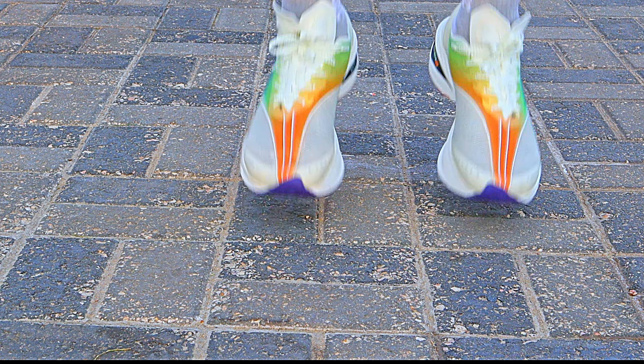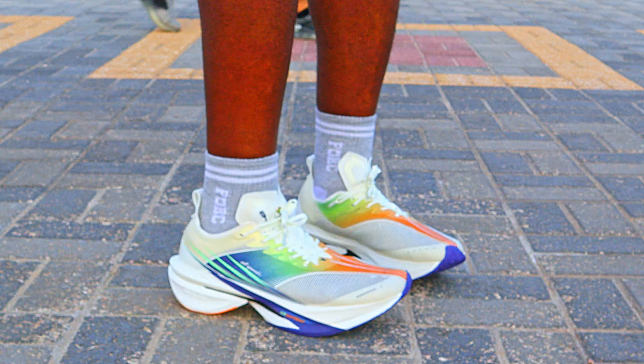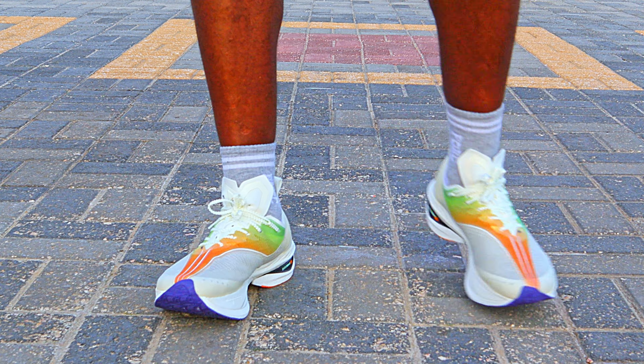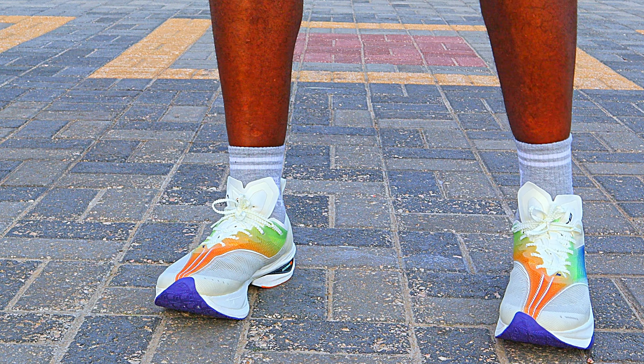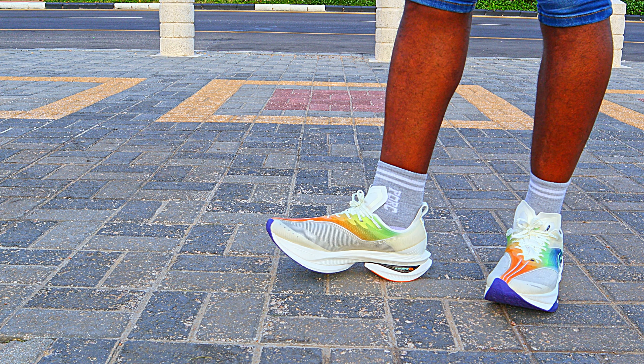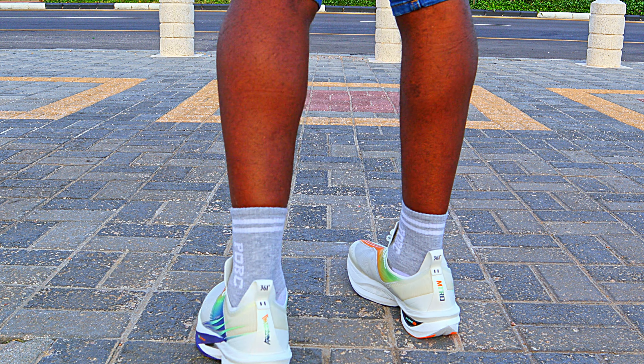These shoes have great rebound, better than the Flames for sure, and it will be very interesting to run in these. I can't wait. Many pros, a few cons — you just can't have it all. Next is to go on a run and see how everything wraps up, then come back with a full performance review. Thanks for watching, see you in the next one.